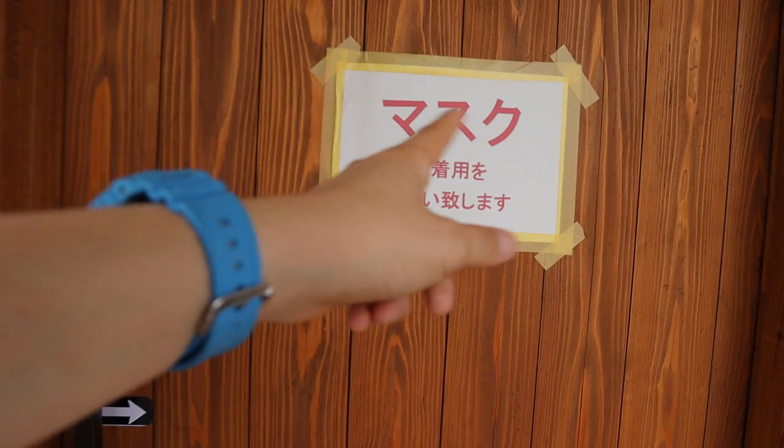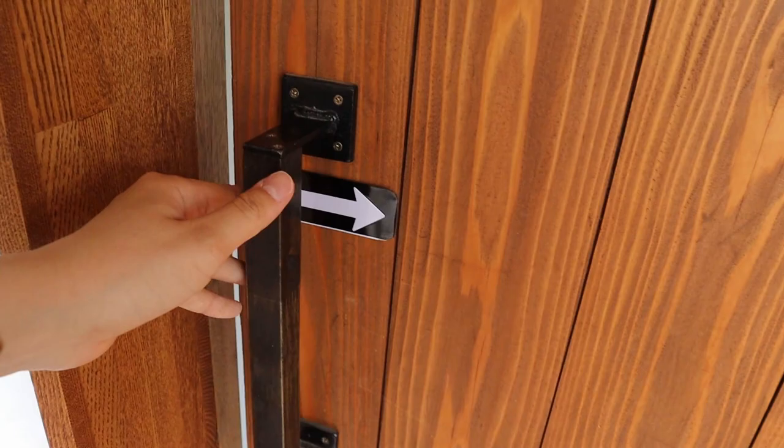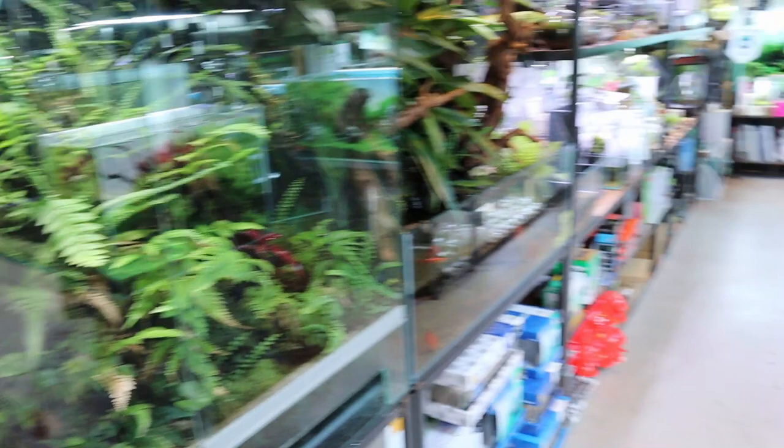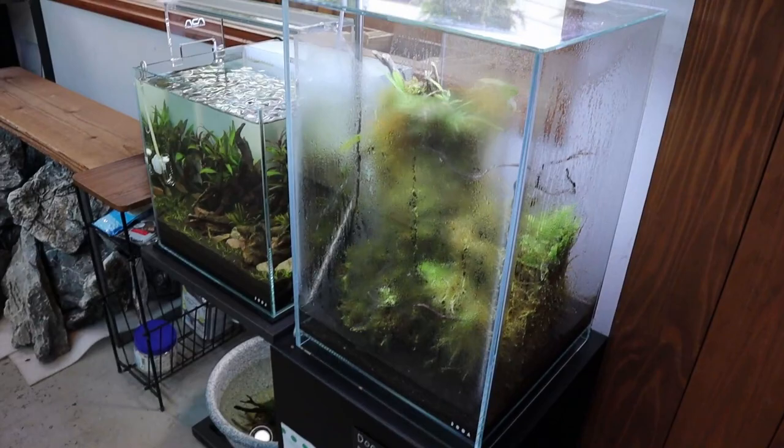All right, so let's go inside. You can see it says mask so we need to wear a mask inside. I'm wearing a mask right now. I'm going to talk quietly because I don't want to disturb anyone in here. So let's go quietly.